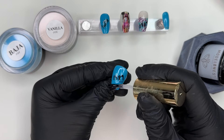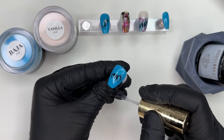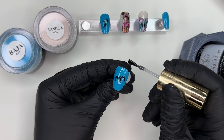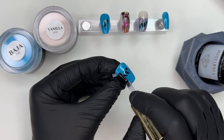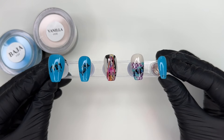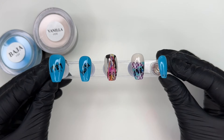I did the rest of the acetone and gel base on the rest of the nails. Now we're going to seal everything in with a layer of gel top coat and cure for 60 seconds. I finished up the rest of the nails off camera, and here's our finished 1989 Taylor Swift inspired mani.